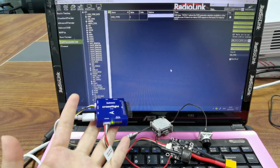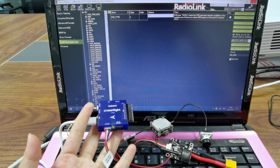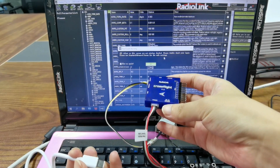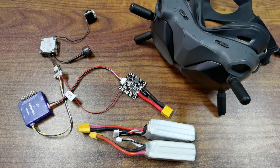After the modification, you should power off CrossFlight. Disconnect, power it off, and re-power it on to confirm the modification. The settings in CrossFlight Mission Planner are done.